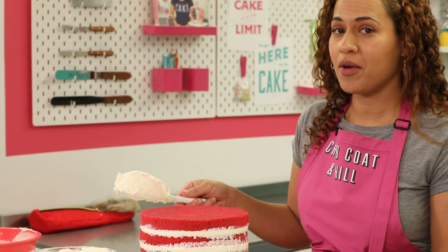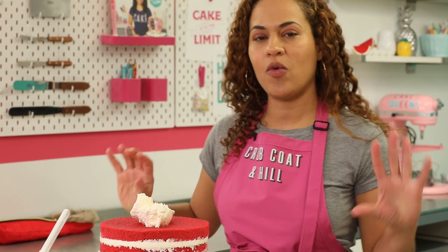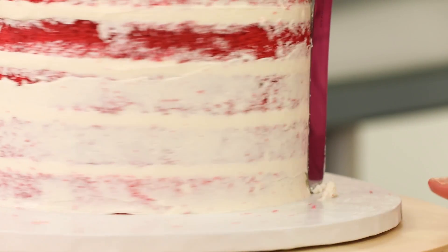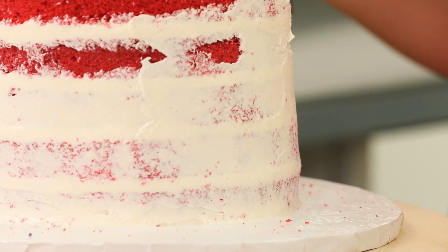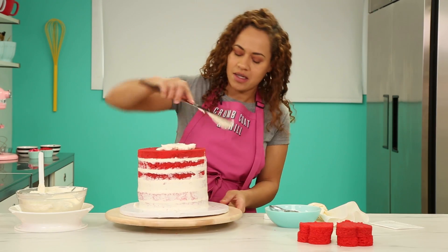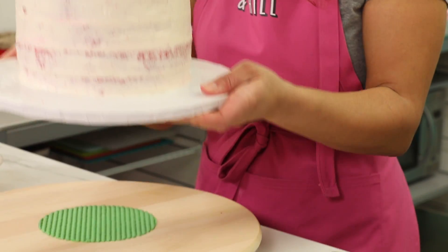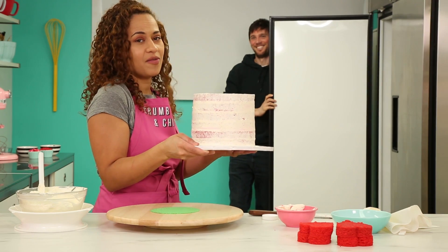We've got a crumb coat and chill. Italian meringue buttercream — we're going to lock all the red velvet crumbs onto this cake. For the technique that I want to do on this cake, I would not use cream cheese frosting. If I was just icing it plain, cream cheese frosting is fine. But I'm not. Could you get the fridge door of love for me, please? It's getting far too cheesy.